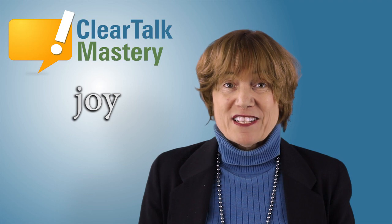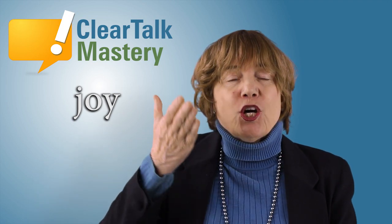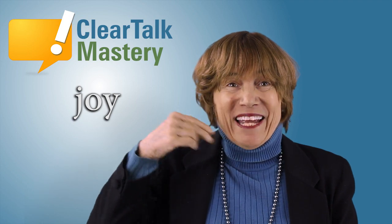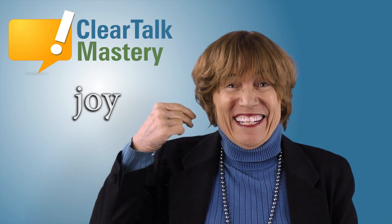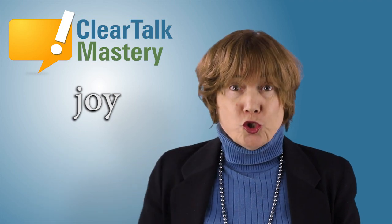Let's put the sounds together for the word. Joy. You do it. Joy. You do it. Joy.